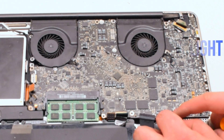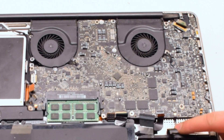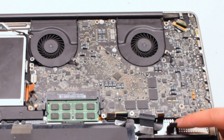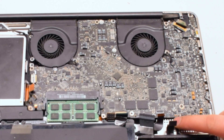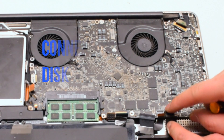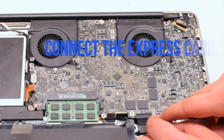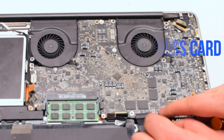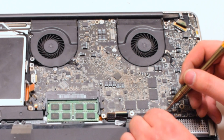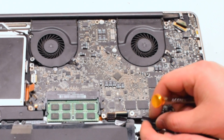Connect the battery light indicator next — it has an eyelash. Pull up the eyelash, gently work the cable into the socket, and once it's all the way in, push down the eyelash to lock it in. Now reconnect the hard drive by simply placing it over and pushing down. Reconnect the express card — this cable also has an eyelash. Lift it up, push the cable into the socket, and pull down the eyelash.